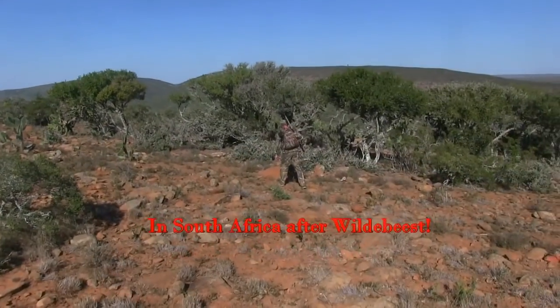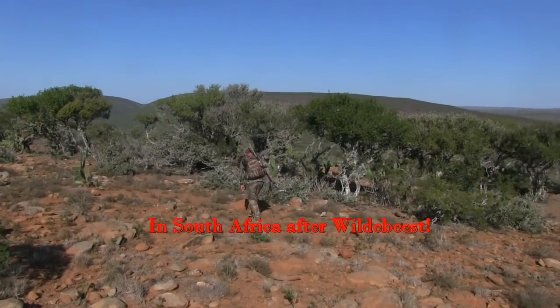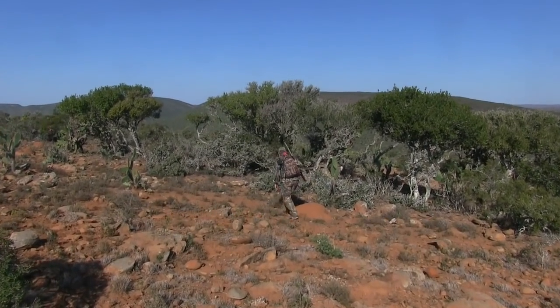On this trip I was in South Africa for an air gun hunt with the Air Venturi air bolt and .50 caliber Dragon Claw rifle.